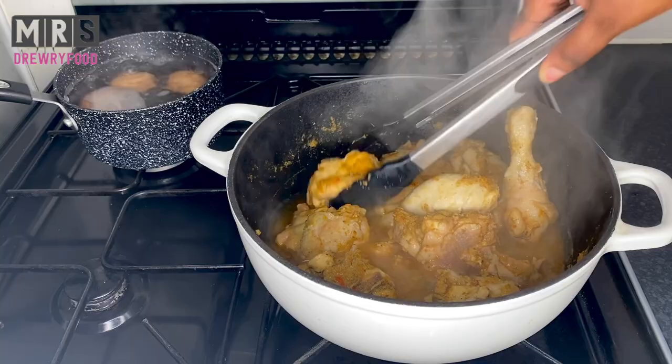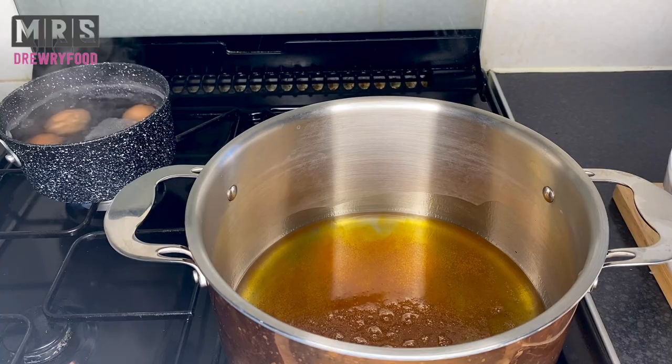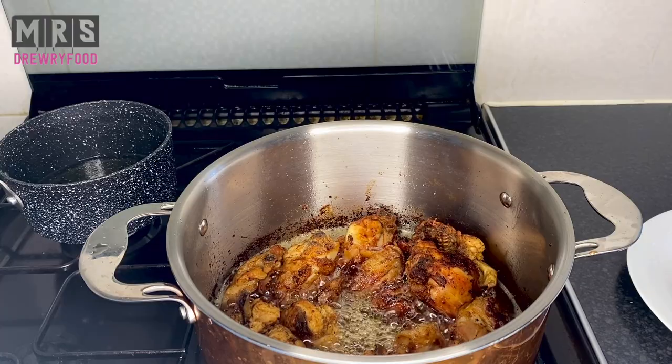Next I'm going to heat up some oil and then add in one tablespoon of tandoori curry — but you can also use the regular yellow one if that's what you have. Next I'm going to deep fry the chicken, turning them over to make sure it cooks perfectly, and then take it out of the oil.